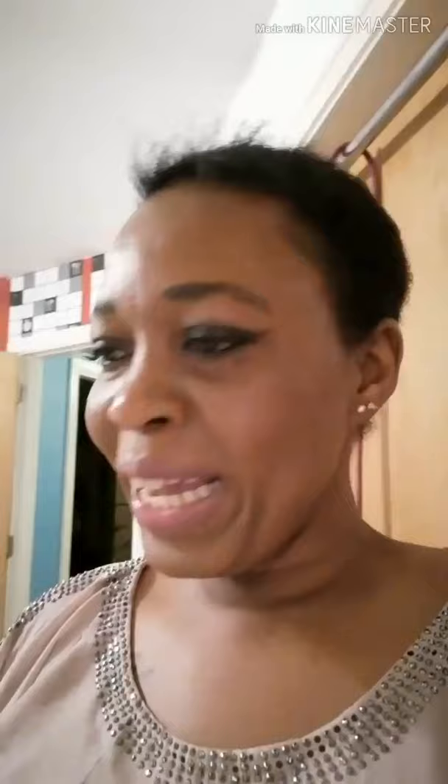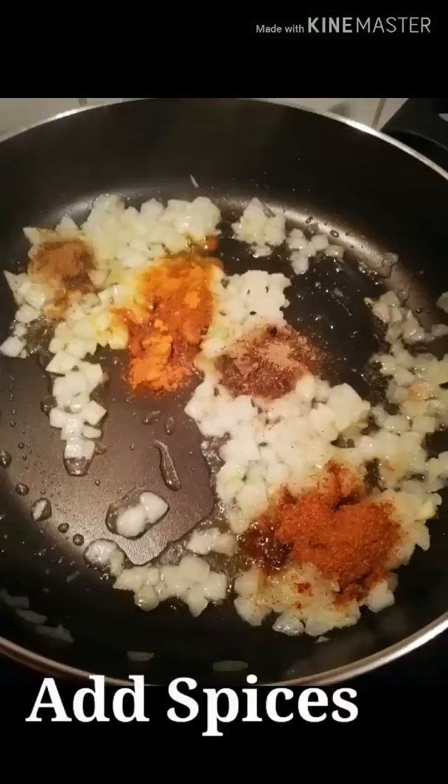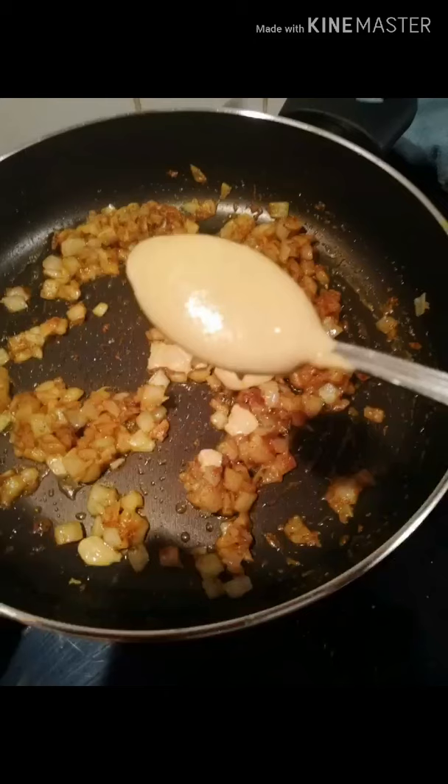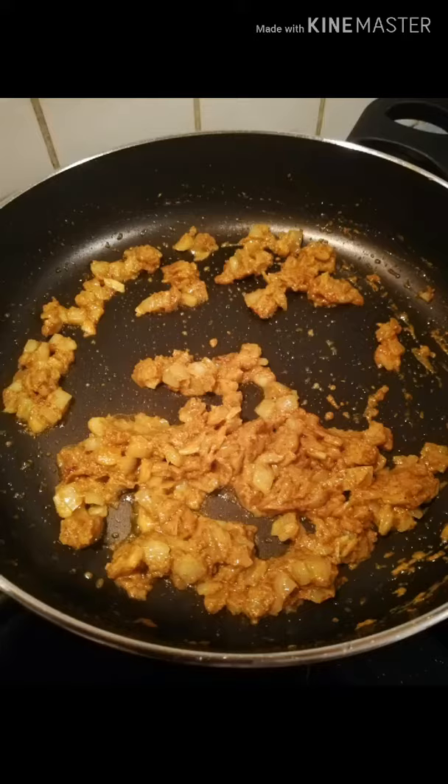So catch up with me in a minute — I added my spices: curry, garam masala, turmeric, and cumin. Fry it up, mix it all up, and then I added some Dijon mustard to make sure it's all well coated.